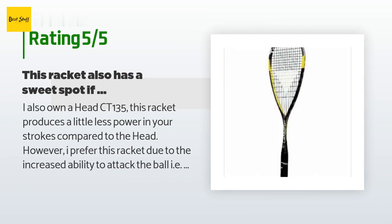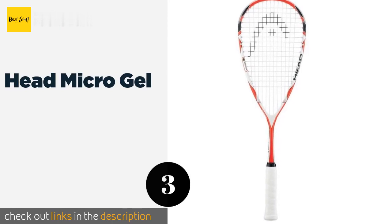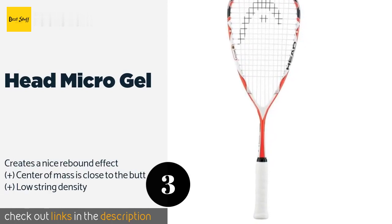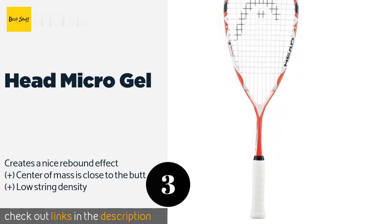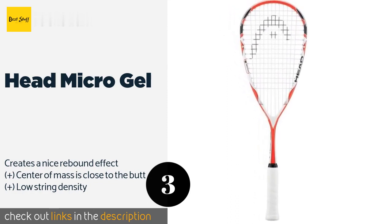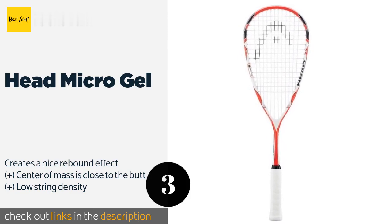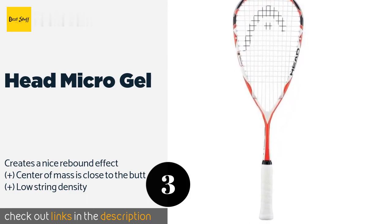The next one is the Head Micro Gel at 145 grams. The Head Micro Gel is a heavy option that can really help you build up strength in your swinging arm. It features a poly filler in the frame to make it stiffer and reduce a lot of the shock that would normally transfer to you when hitting the ball. This product is available on Amazon for $100.